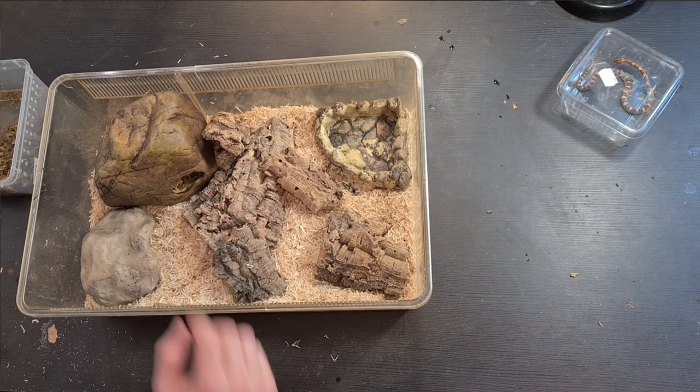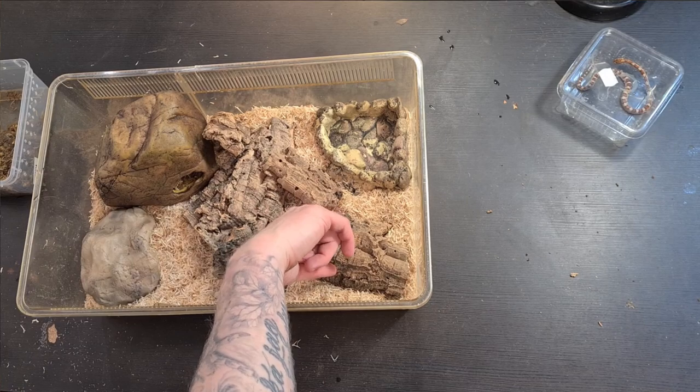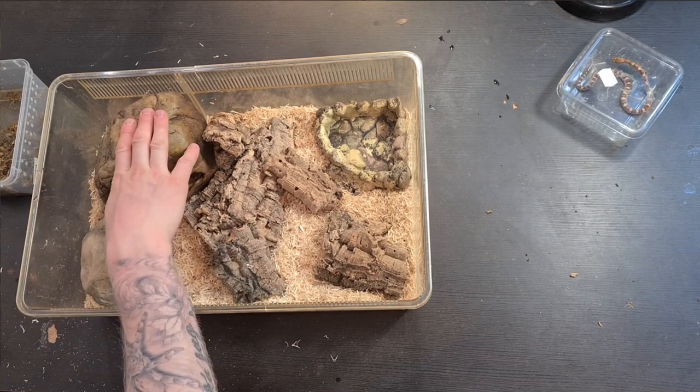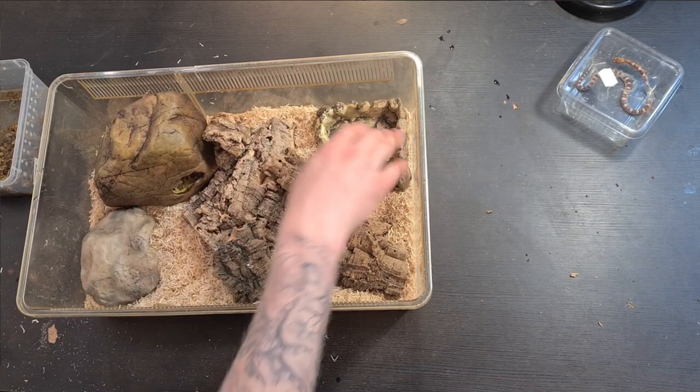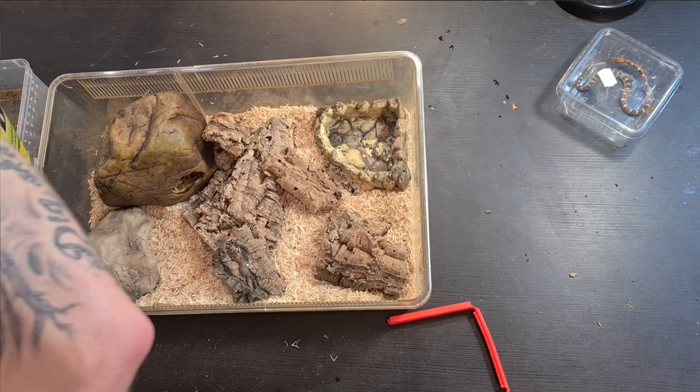So as you can see, he will have a hide in the middle, a hide on the side, a humid hide, a water dish, and a hot hide. It's really important for them to have a hot hide so they can go in there after eating and properly digest their food. I'm just gonna add some more snake bedding on the cool side.